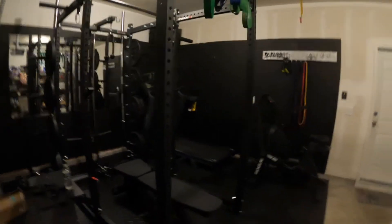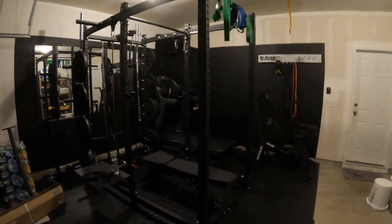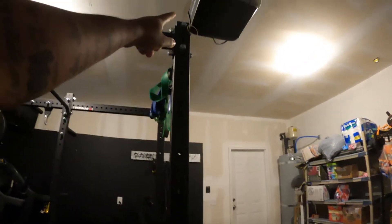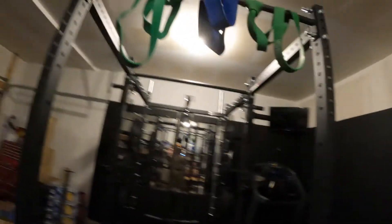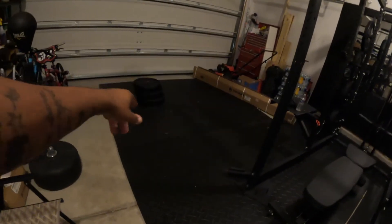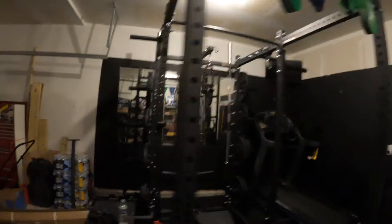I have recently redid my garage gym and fitted it with the Titan T3 series rack — 36-inch depth, three feet wide, 91 inches tall. It was a little bit of a puzzle trying to fit it in here and figuring out which way to do it so it wouldn't hit the garage opener, and I could still have room to work out, deadlift, and do any other accessory work. Let me open the garage up so you get a better look.